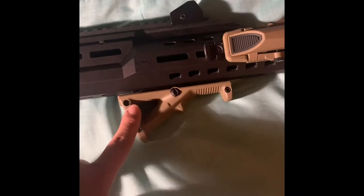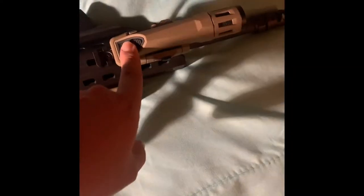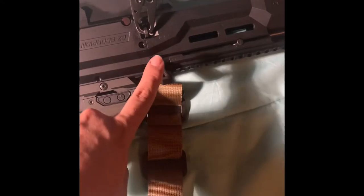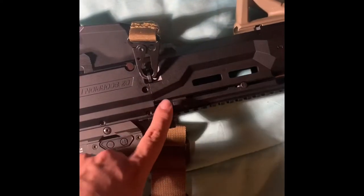I did the Holosun red dot, I got the Magpul angle foregrip, and I have the M-lock light which is incredibly bright. It's nine millimeter — this is one of my favorite guns to shoot, and it's clear as well.